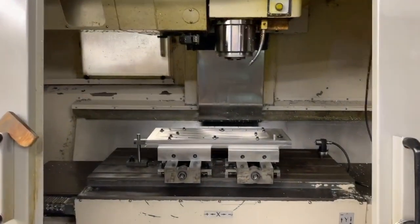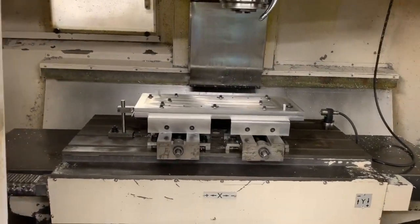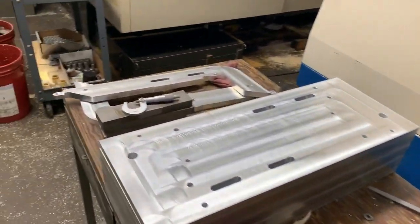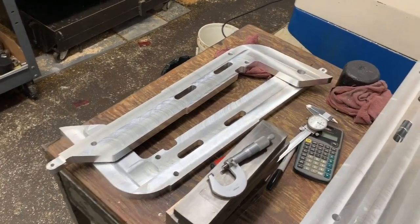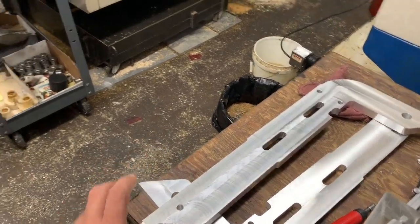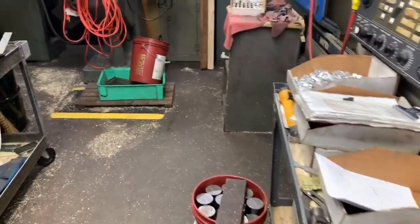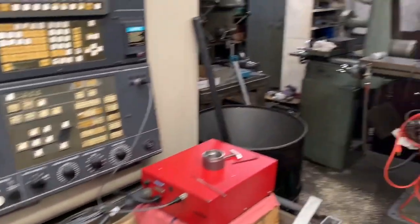Here's another bigger vertical milling machine with a large custom-made fixture on the table. This is a custom bracket for a particularly big machine - high precision, has to fit between another bracket with everything within two thousandths of an inch, 0.002" - third decimal place. Pretty tight tolerances.